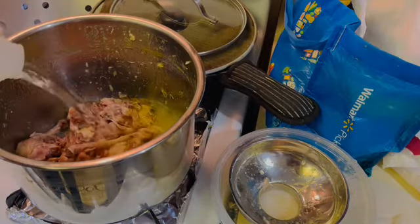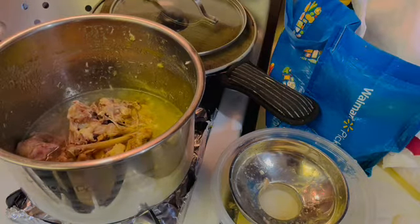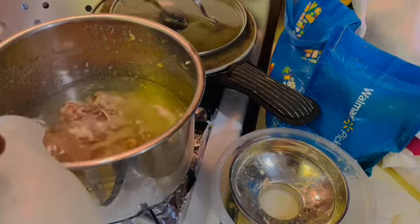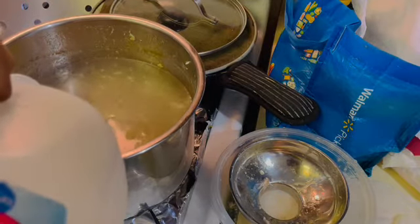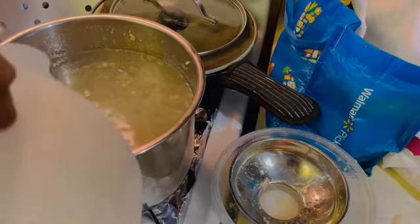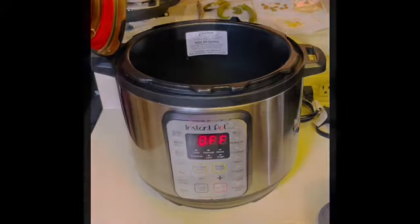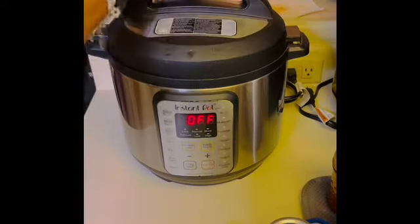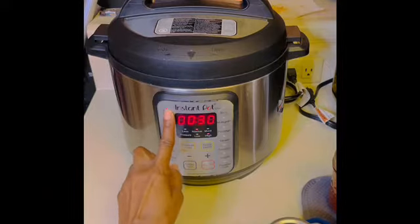I'm going to fill my Instant Pot insert up to the fill line with some fresh water, add a little bit of seasoning, and I'll show you what I'm going to put in. We're going to see if we can make some bone broth or just some chicken stock — whichever comes first. It's the weekend and the kitchen is hopping. Let's turn on the Instant Pot, making sure it is on sealing and not venting, and hit the soup/broth button and let this go. Now let's go back to the canner and get that chicken processed.